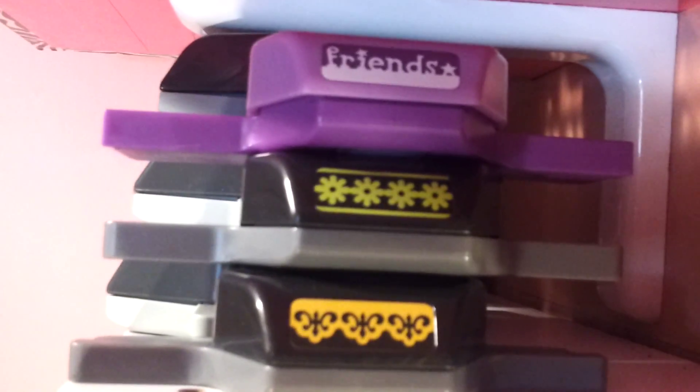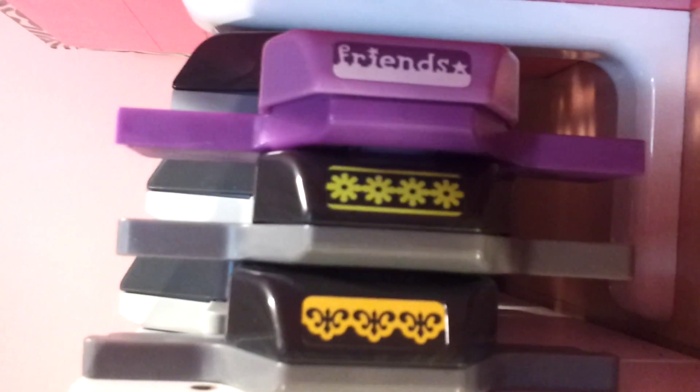This is a top shelf. I have these here turned sideways because they're so long. And across the top I have these others here by EK Success.